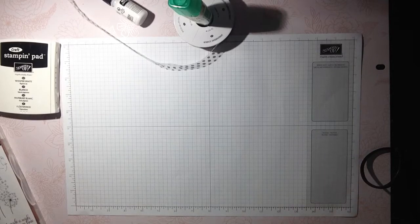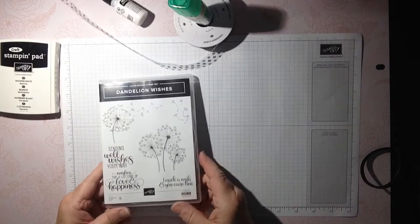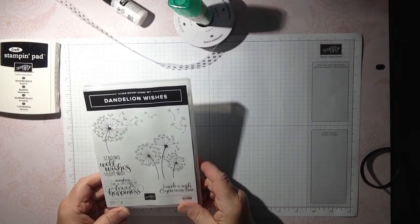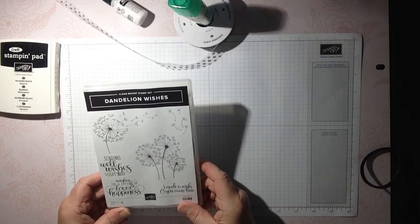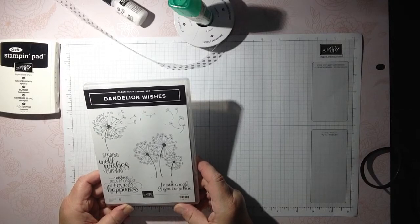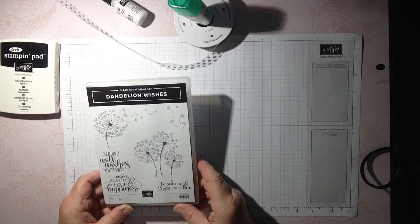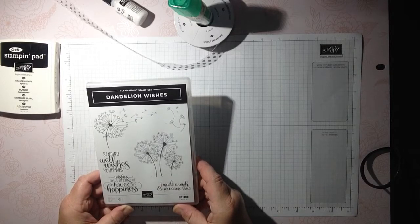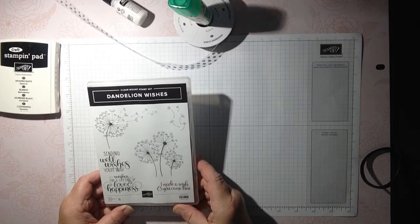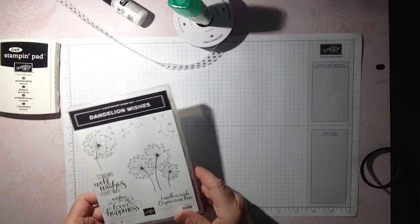Hi everyone, thanks so much for joining me. My name is Susan Timchak and I'm an independent demonstrator with Stampin' Up! and I'd like to welcome you here today. I thought I would share a card and we're going to make it together because I have an idea in my head but I don't have a sample made yet. We are using the Dandelion Wishes Stamp Set, item number 146747. You can find this in our annual 2018-2019 Stampin' Up! catalog, and if you love this card you'll want to watch to the end because I am offering an online class using this stamp set. Let's get started!